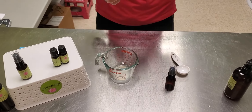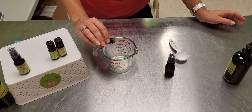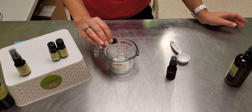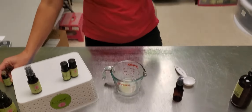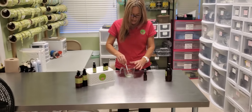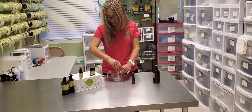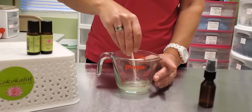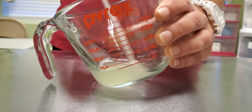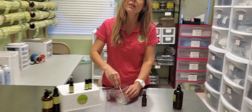For the rose grapefruit, we're going to do three — actually four drops. And then you're just going to take and stir all your essential oils into the aloe gel. I like to use the end of a fork, or if you have a glass rod, that's ideal.